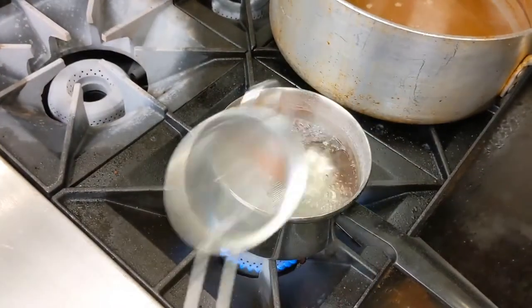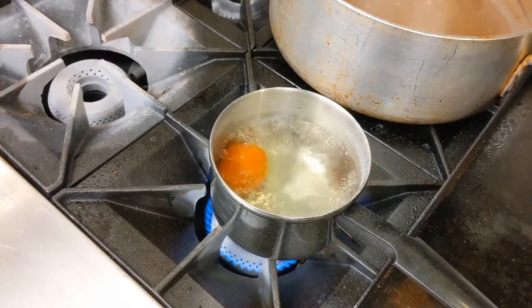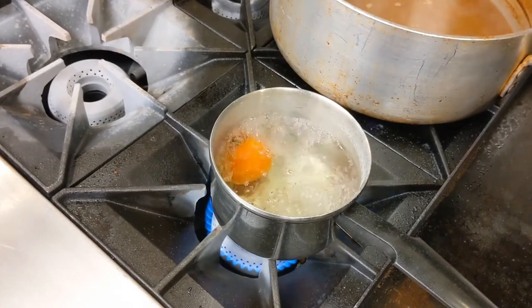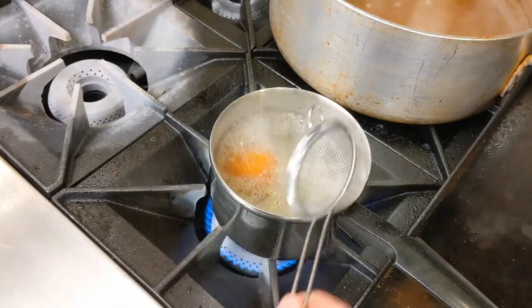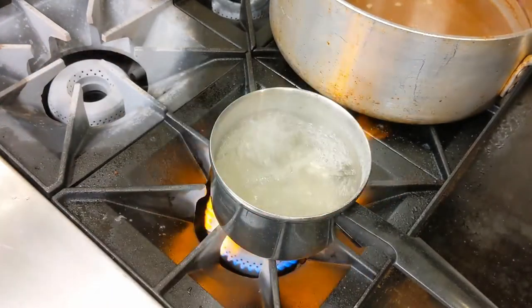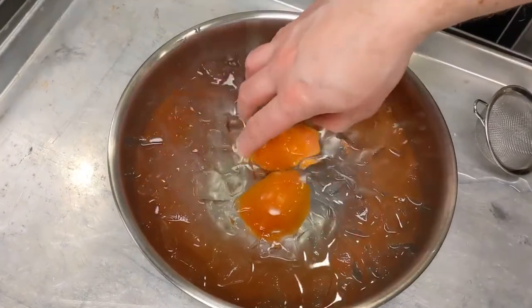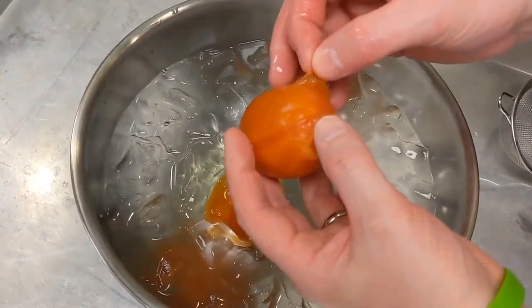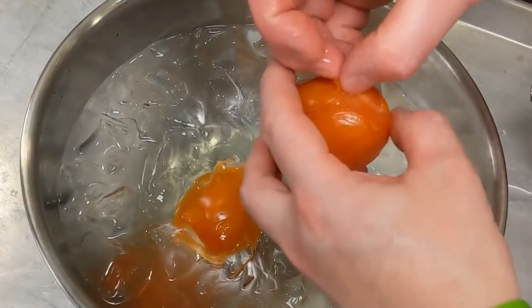The tomato goes in for less than a minute — we don't want to cook the flesh, we just want to shock the skin off. After a few seconds in there, we take it straight into the ice water. After a few seconds in the ice water bath, we can literally just peel the skin right off.